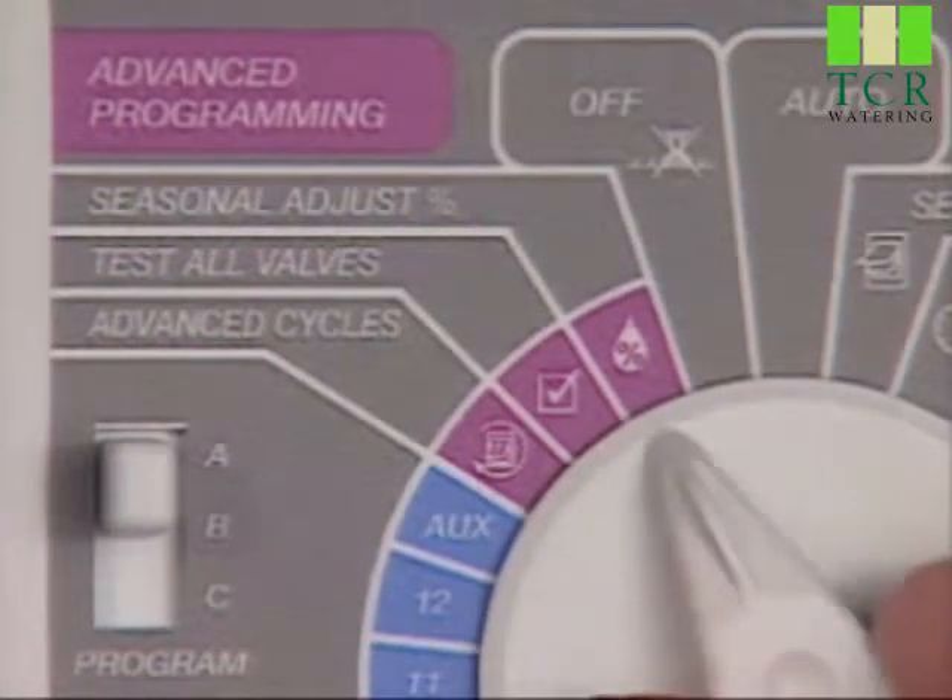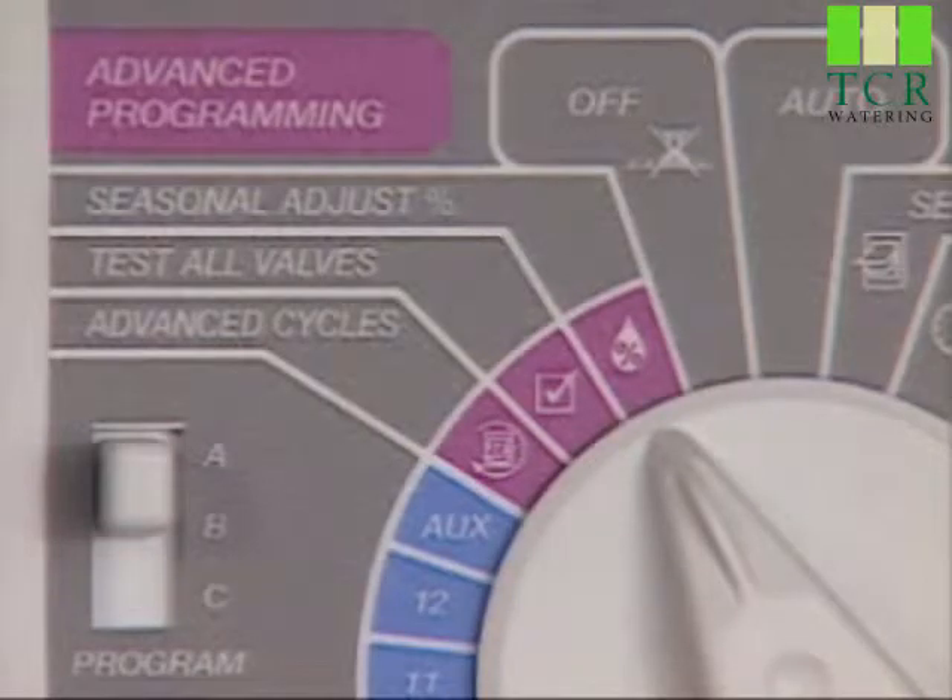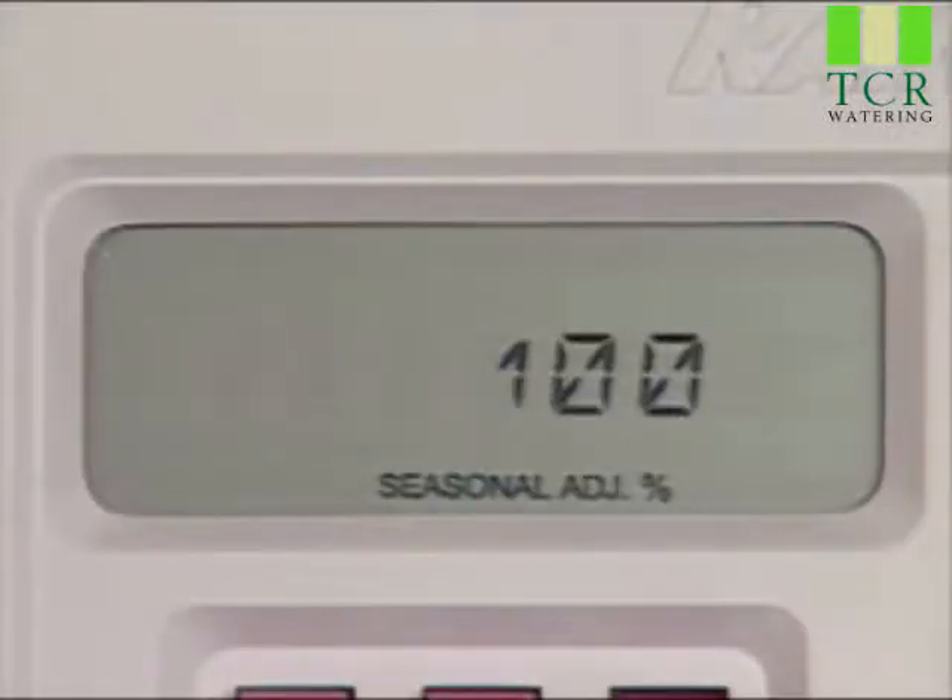First, turn the dial to the Seasonal Adjust position. The number 100 appears in the display. This means that all stations will water for 100% of their programmed watering times.